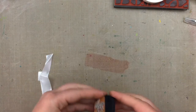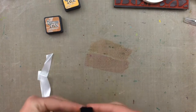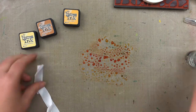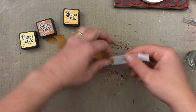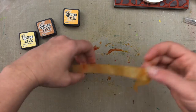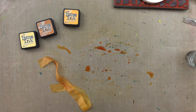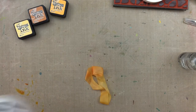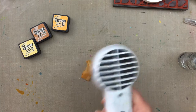I need a ribbon to put through the top of the tag and to make it match the rest of the card I'm staining some white seam binding with distress inks. I've swiped some of the inks onto a non-stick craft sheet and then spritzed it with water before rubbing the ribbon through the ink. I'm using the same three colors I used for the stamped background, so the different colors will create light and darker shades on the ribbon.